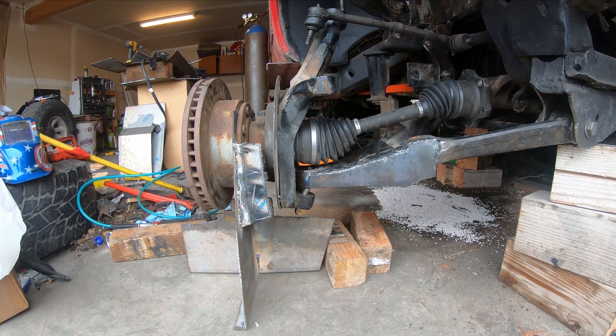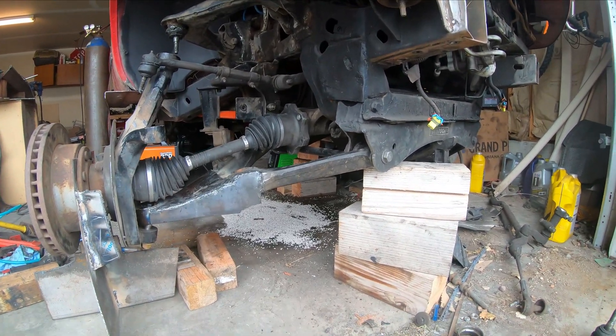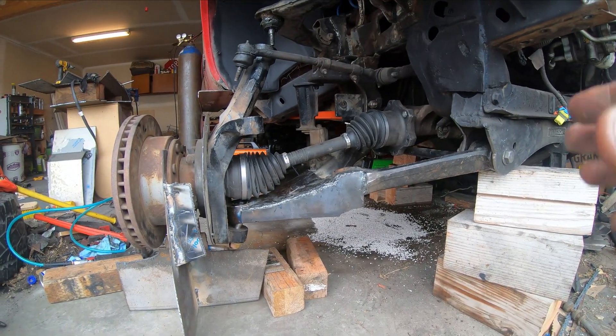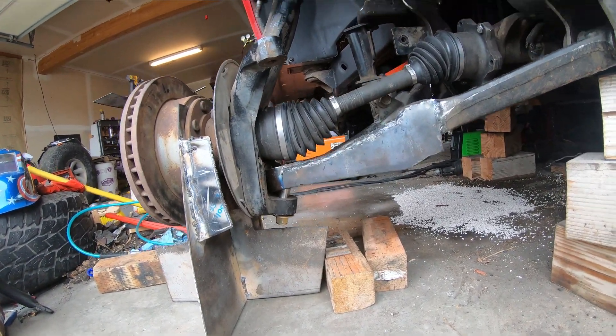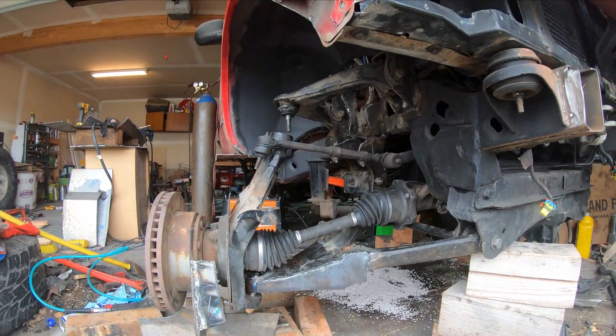Hopefully the rear will articulate enough that I can get over the crawling obstacles well. That's where I'm at right now — definitely just mocking up and building as I go. This is what I've come up with, and as I can see everything's fitting, everything's working. I have to do some grinding, but that's it.